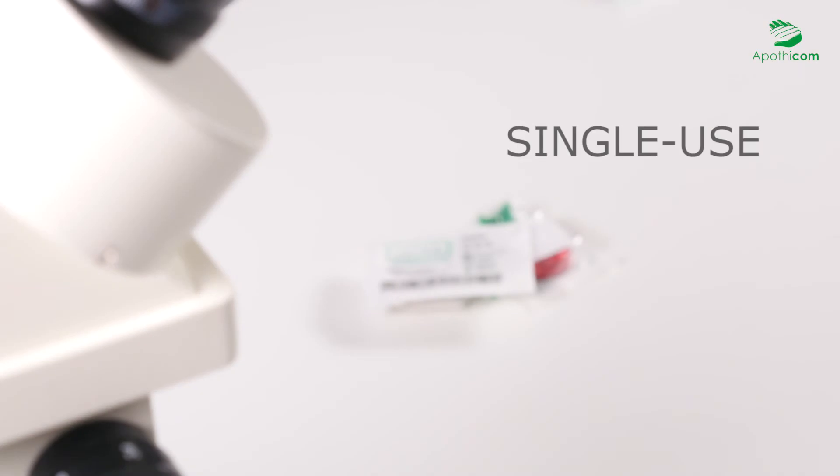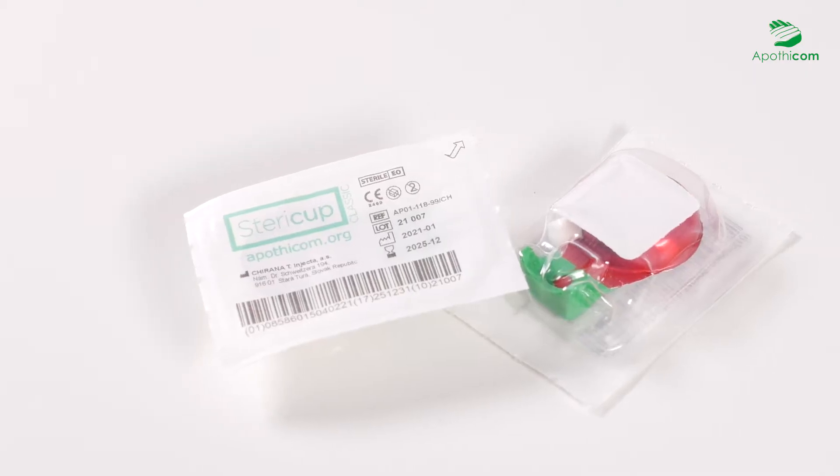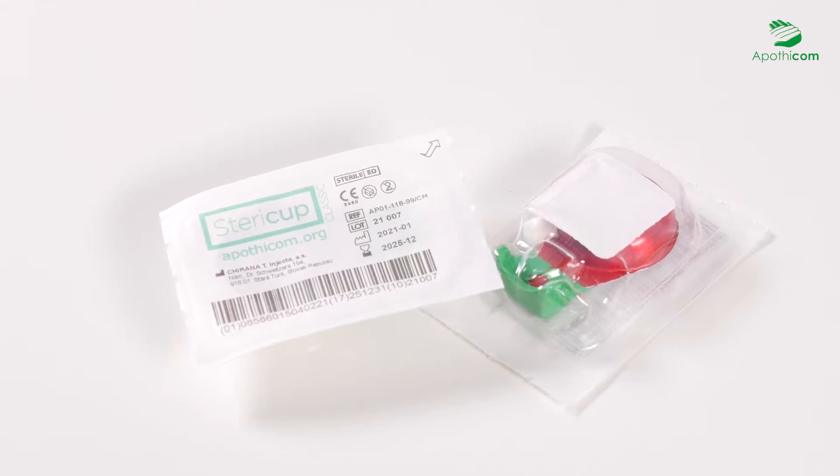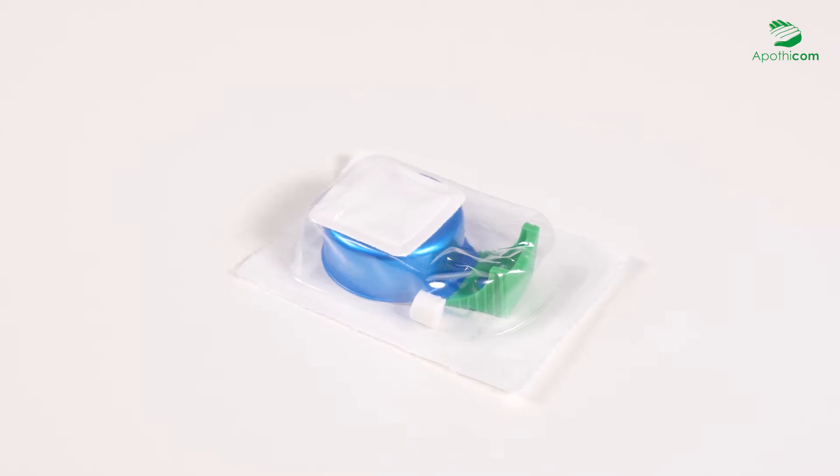SteriCup and MaxiCup are single-use and sterile preparation kits exclusively designed by Apothecum to reduce risks related to injection drug use. The MaxiCup was developed after the SteriCup to meet the needs of some people who require a larger preparation volume.